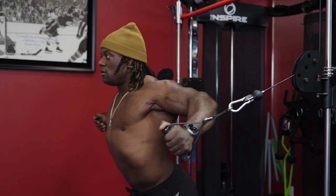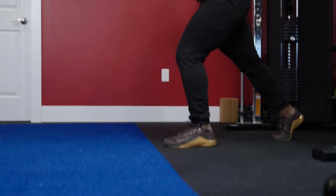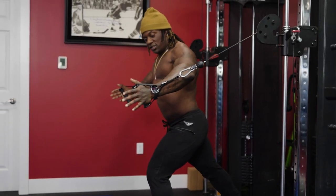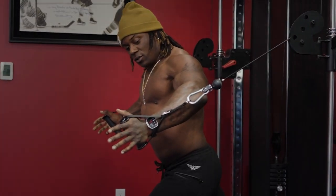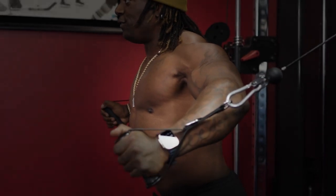Chest is up. For beginners: foot down, rock, fall into it. My hands — you can see my hands are behind that handle, elbows behind my hands, shoulders still down, chest still up. Everything's activated, everything's firing off.